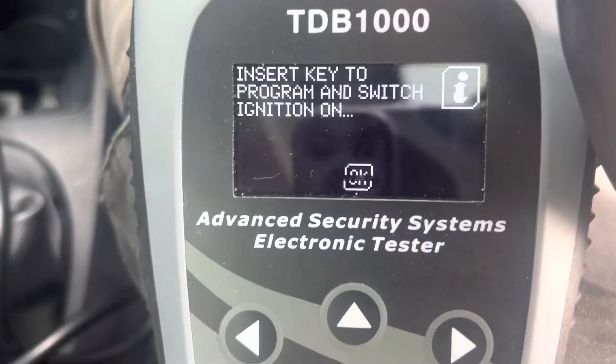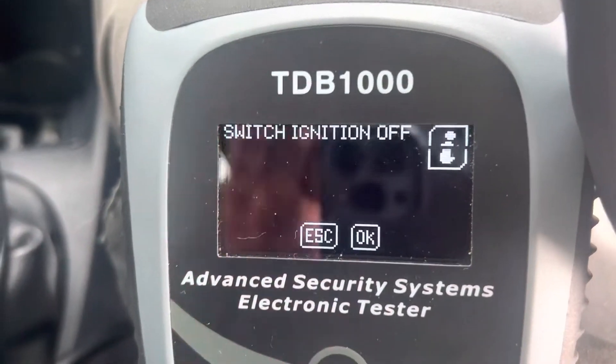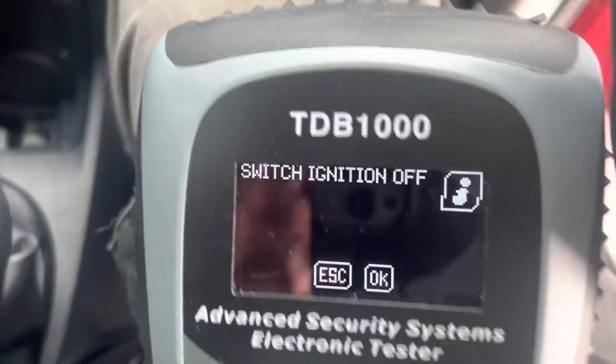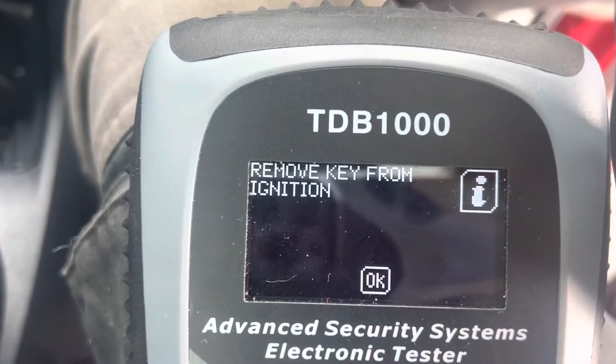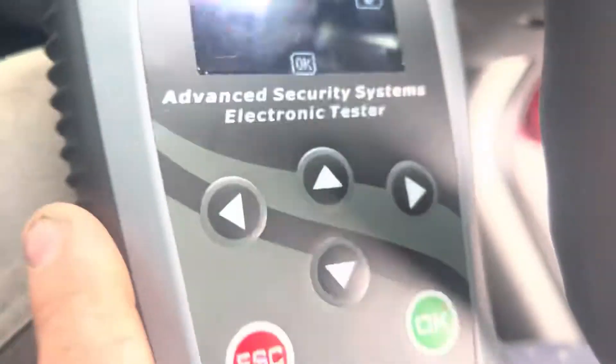This is the key that was already programmed, so now I'll switch the ignition off. I've already removed the key — I hope that didn't upset it. Please insert the next key.